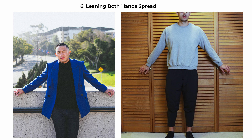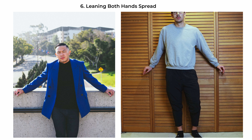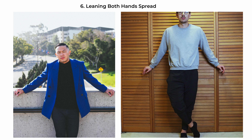The leaning-both-hands-spread pose exudes an air of openness. You can have the subject stand straight on facing the camera or at an angle, and have them place their hands on whatever is behind them. This stance allows them to open up their chest and shoulders, creating a powerful silhouette that commands the space. Their feet are planted shoulder-width apart, offering a stable and grounded appearance.